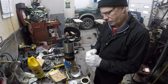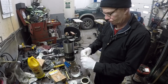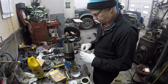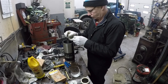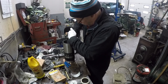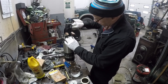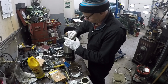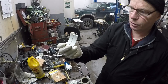These are brand new connecting rod bearings and they're 20,000 under. Nice, pretty new bearings.